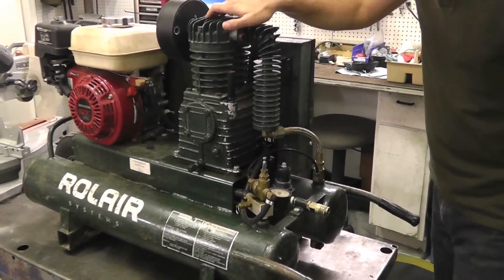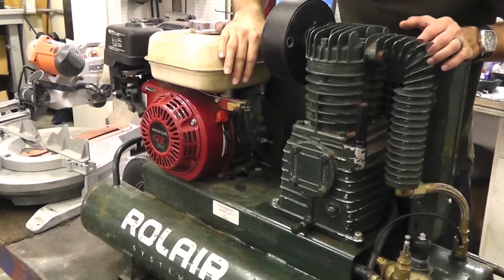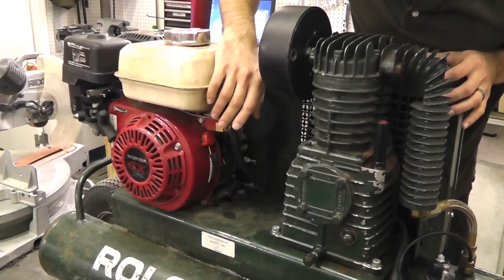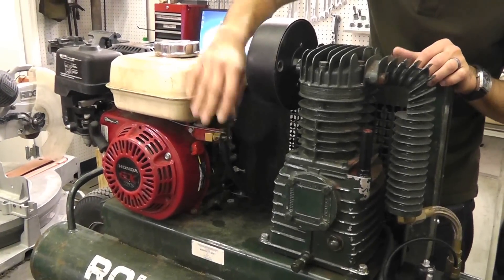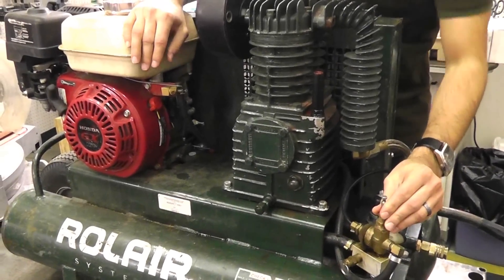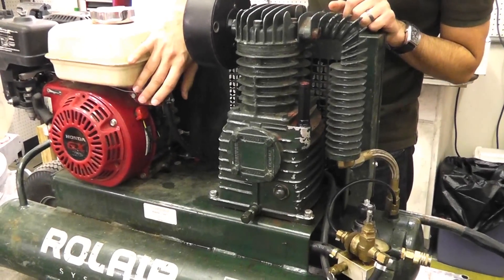Coming around to the engine side, we have the air throttle control. On this particular type of unit it routes and attaches to the governor of the engine. This will obviously control your cut-out pressure and your idle speed via the pilot valve. So when it hits maximum pressure, it will kick down the throttle and idle. That's your idle throttle control.